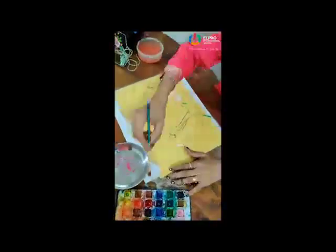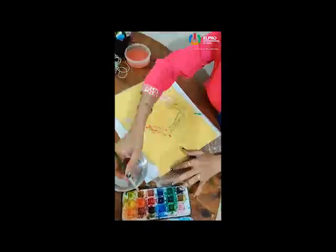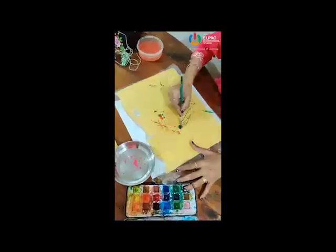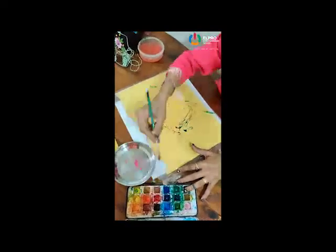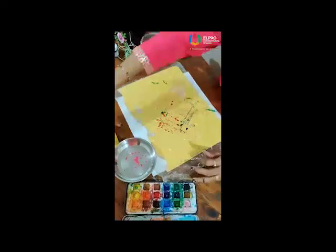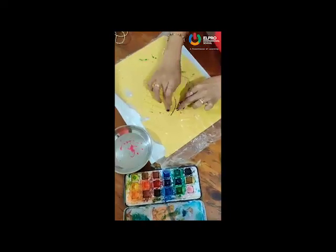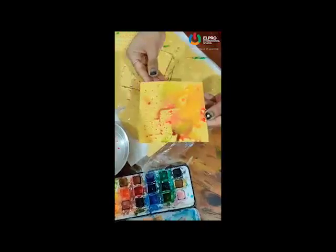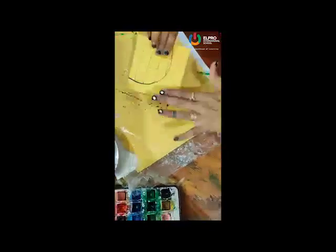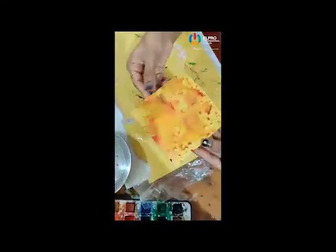Now one more technique is there. Directly you have to apply your colour on this sheet — whichever colour you want. Now take your paper and press it properly. See, this type of texture you get. If you want more texture, then here you have to dip it and press it again. We will get this type of texture.